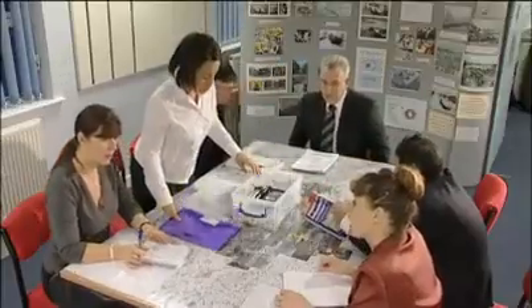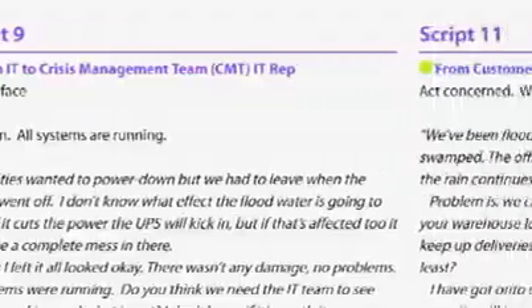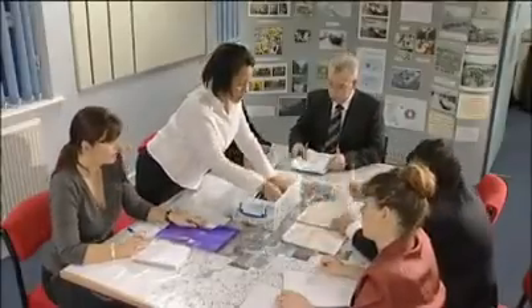From simple beginnings right through to complex exercises, it tells you all you need to know: how to prepare, setting your objectives, organising equipment, exercise scenarios, working as a team, debriefing and updating your plans, plus a wealth of advice from leading business continuity experts. Learn how to exercise properly with Practice Makes Perfect from the BCI.